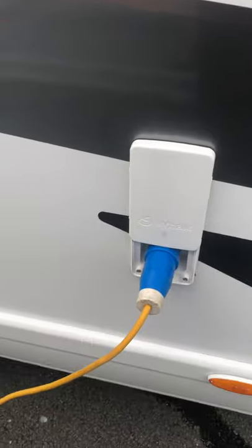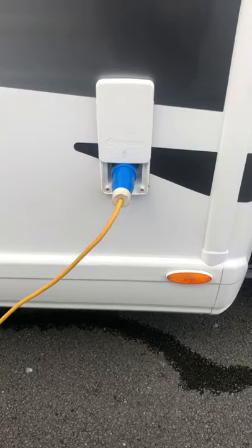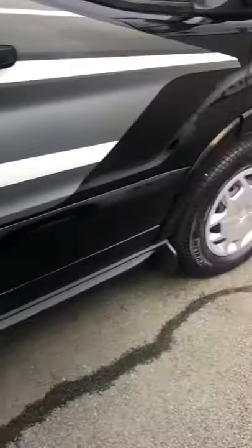This is where you hook up. Slide up, put your hook-up cable in, and slide that back down once you're done. Underneath there you've got the grey pipe — that's to release your waste water. You have to turn the nozzle on the end to release all the waste water when winterising the van and when leaving the campsite.